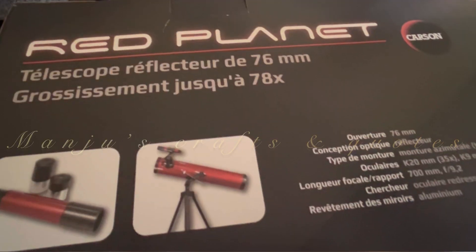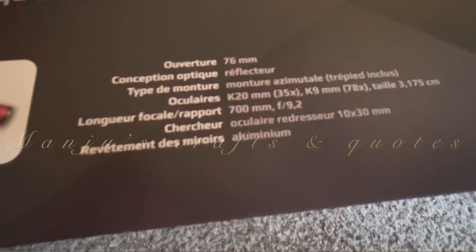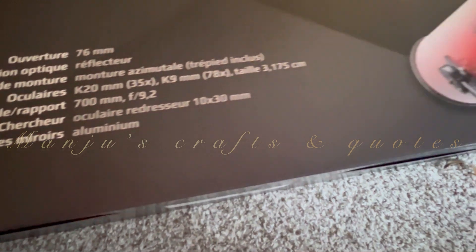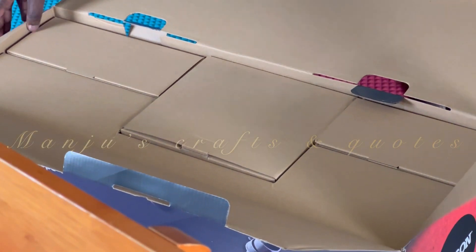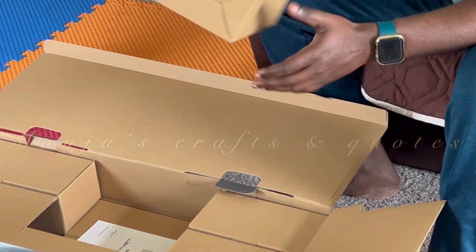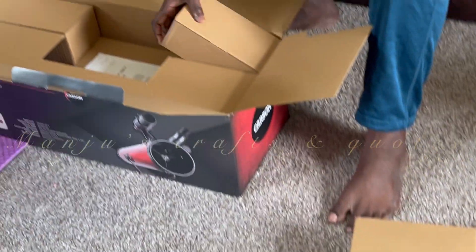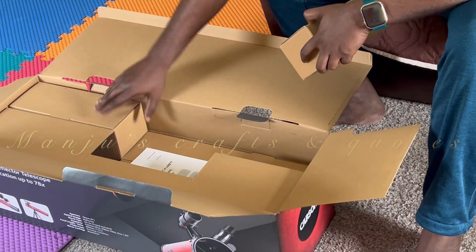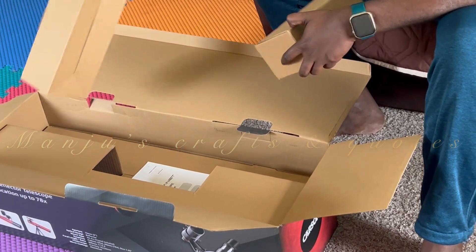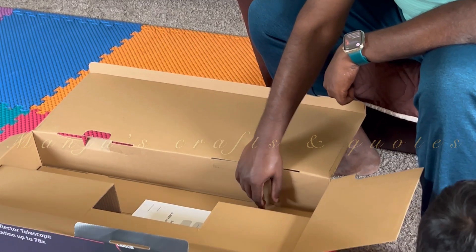The RP100 has slow motion controls for easy tracking of specific stars, planets, and constellations. We can use the Red Planet telescope to view the rings of Saturn, the moons of Jupiter, and much more. It features a 10x30mm finder scope and two high-quality eyepieces for the best viewing results.